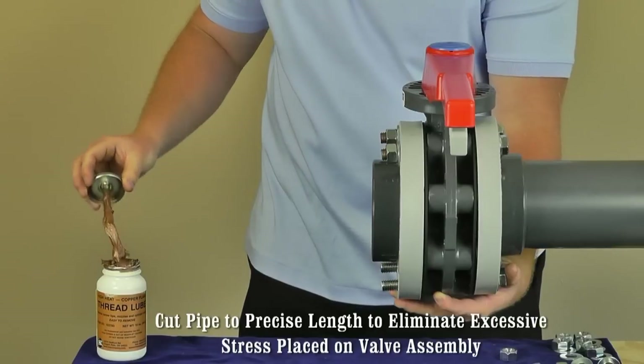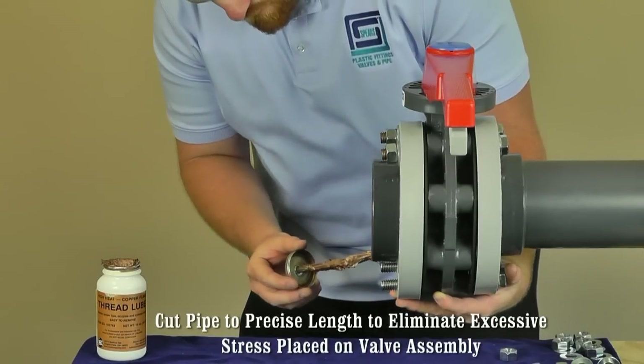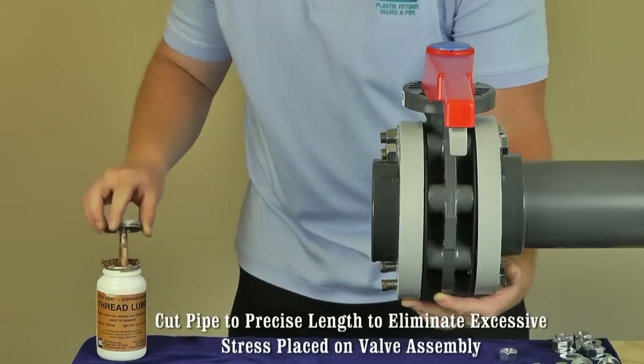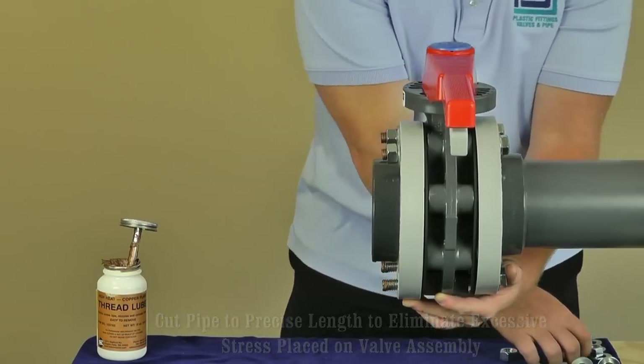Areas where the pipe can be cut to the precise length needed should be reserved for the final connection. This eliminates the possibility of any excessive stress placed on the flange by pulling the flanges together if the pipe is cut too short.